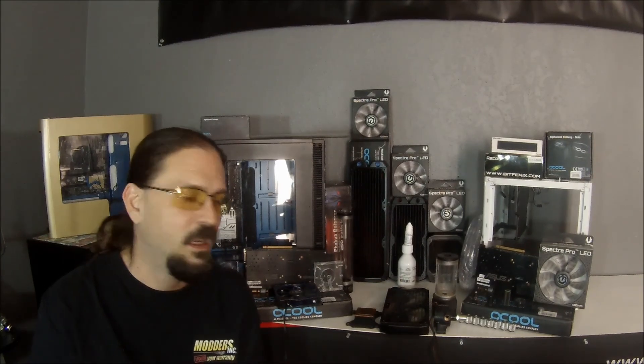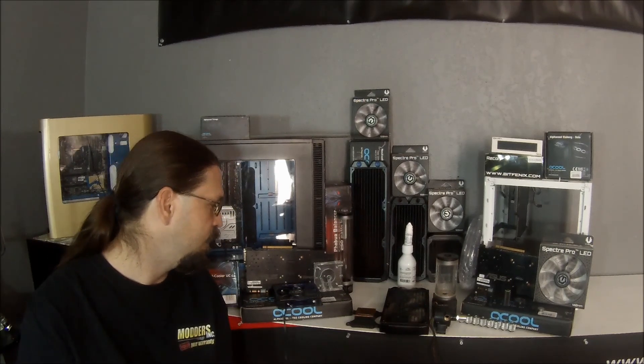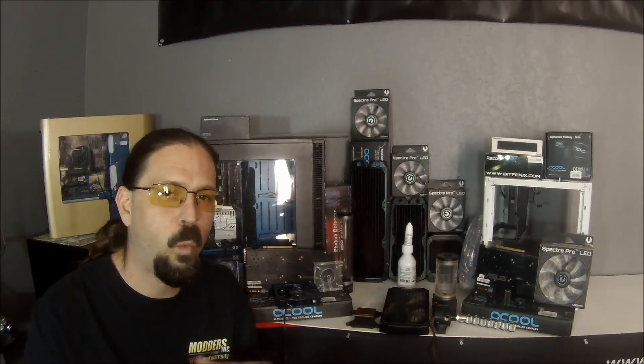This is Nick with ModersInc.com and today we're going to be coming at you with the first episode on our series of water cooling. Basically today I'm just going to go over the basic parts of the liquid cooling system and what they do.